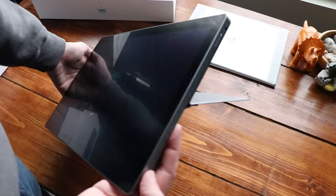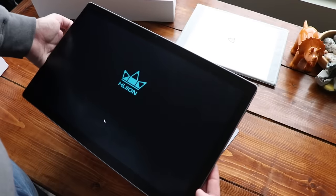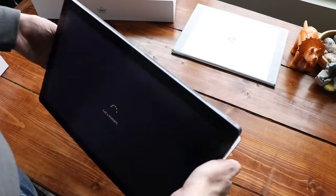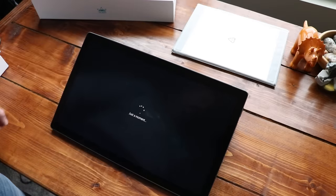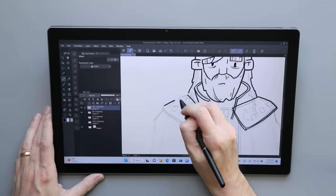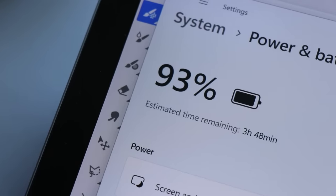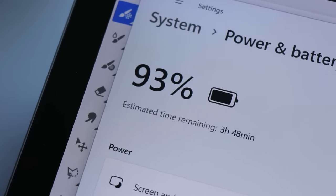One of the core benefits of one of these all-in-ones is portability, and there are a couple of things to weigh here. First, it's kind of heavy — about 3.7 pounds. There were several times I went to pick it up with one hand and realized I needed both hands; it was more about size and weight distribution than anything else. As far as battery life goes, I was getting between three or four hours, probably closer to three when actively drawing.